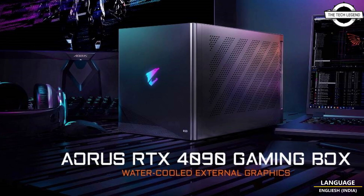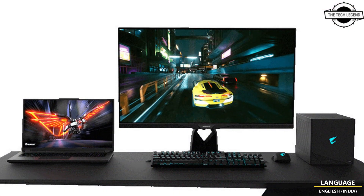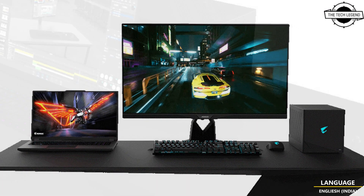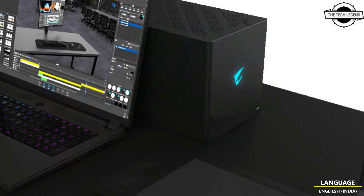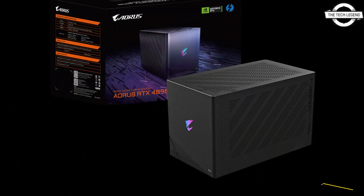Hello friends, welcome to the Tech Listen channel. Today I will talk about the Gigabyte AORUS RTX 4090 Gaming Box. Gigabyte has launched a top-grade water-cooled external graphics card: the AORUS RTX 4090 Gaming Box.